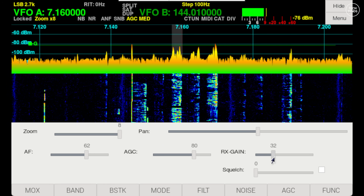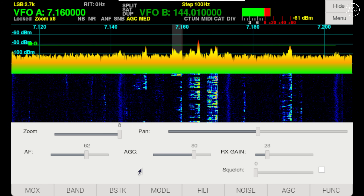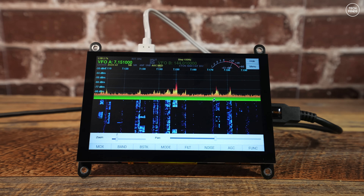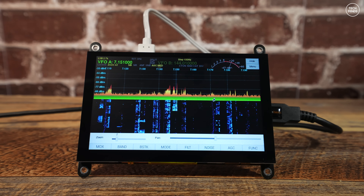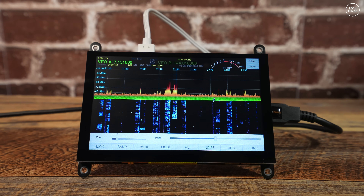If you'd prefer, you can connect a mouse to control Pi HPSDR. MIDI devices are also supported, meaning you can use them to create things like a physical VFO tuning knob or macro buttons to toggle certain features on and off.